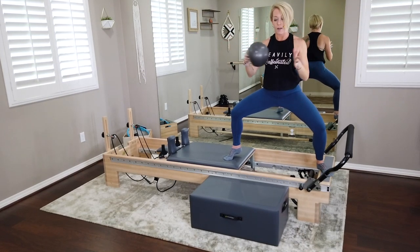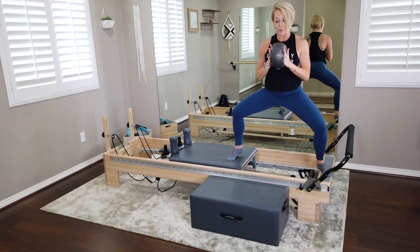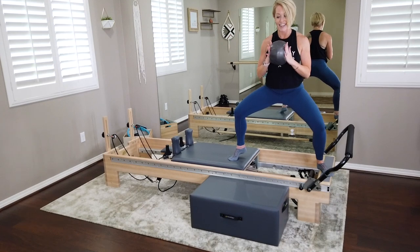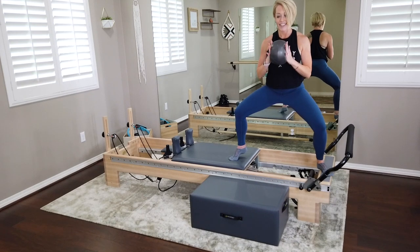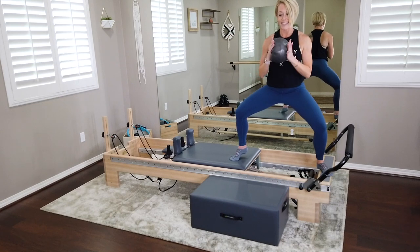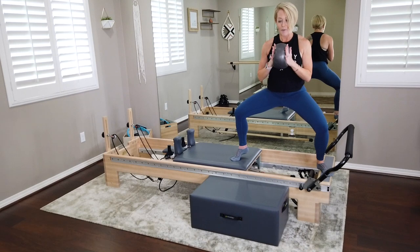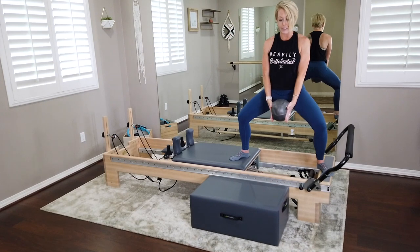We no longer have that full stable platform on that right foot — the heel is lifted and the ball of the foot is heavy. Keep that carriage nice and still. Last two, last one, passing it over to the right — hold right there. Now bring that ball into the chest, both palms holding the ball. Squeeze on the ball as we pulse the plié — a little squeeze as we pulse down, inhale up, exhale down. We should feel both inner thighs quite a bit right here. You've got six, five, four, last three, keep that core nice and tight, last two.